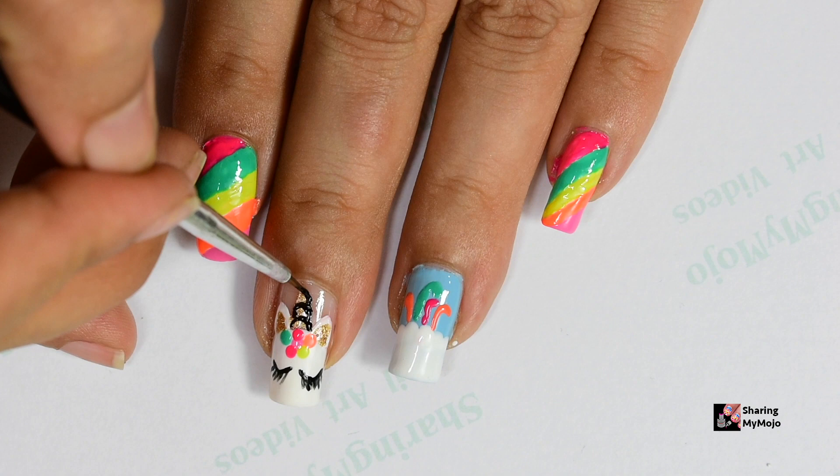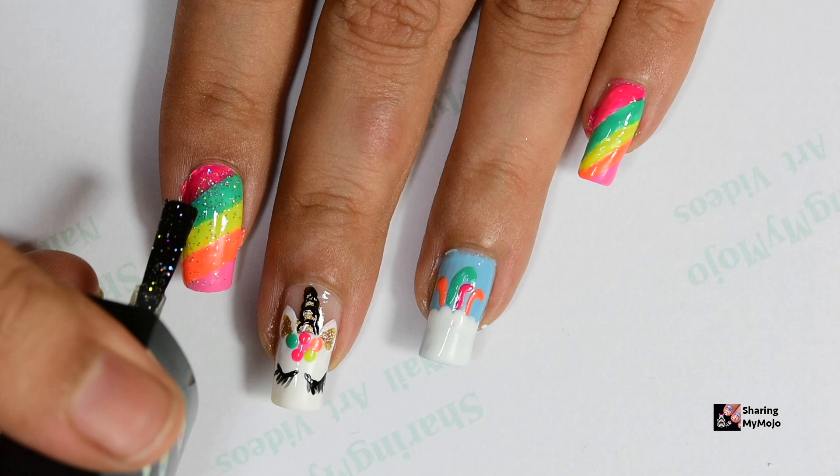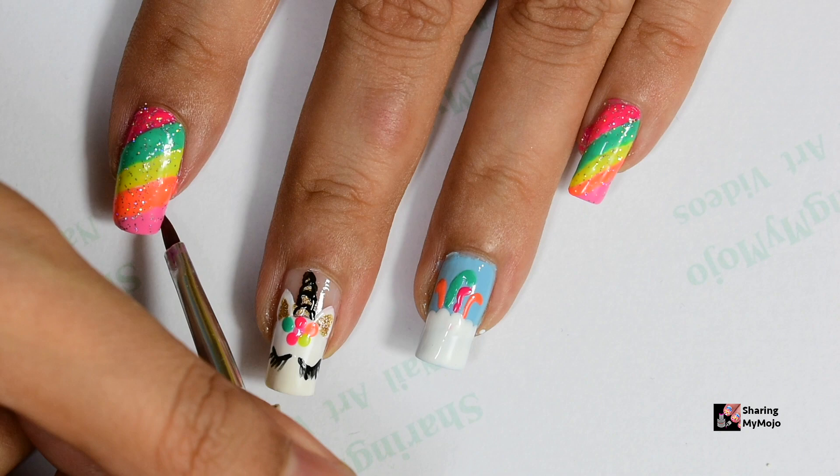I forgot to create these little spiral circles for the horn so I go back and complete that. Now I'm applying a layer of this sparkly top coat on my index, pinky, as well as thumbnail to add a little bit of bling to them.